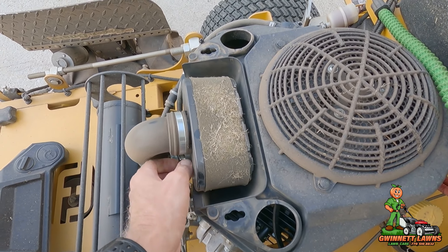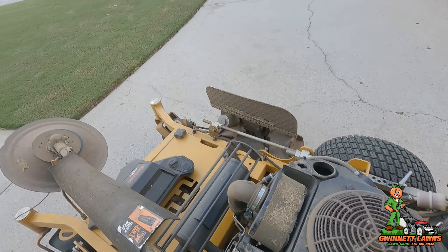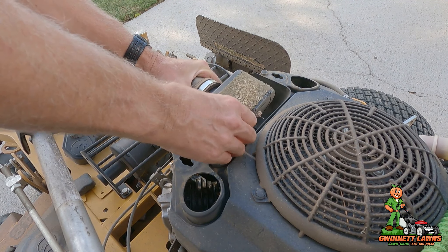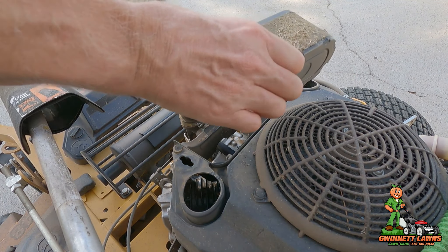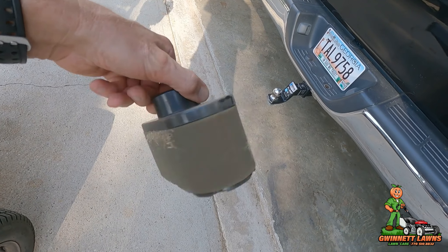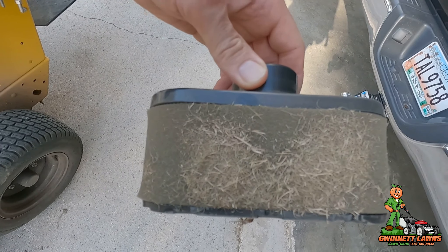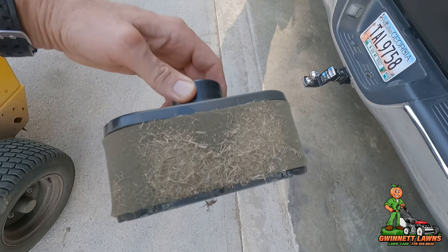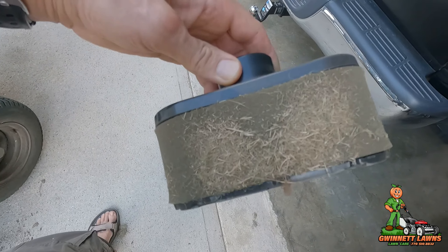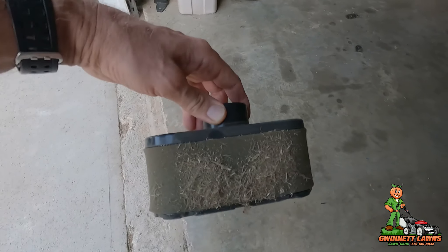However, this is what we're working with. This has a pre-filter on it — a foam element that picks up the big chunks. This is what would be considered big chunks. Since you're working with gravity and stuff is being pulled into the engine, it's going to get dirtier on top. This is perfectly normal, but this is only four days' worth of mowing.